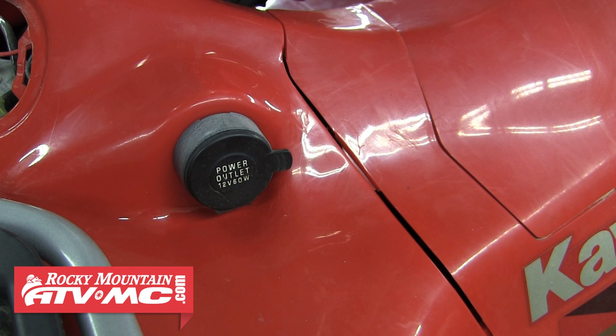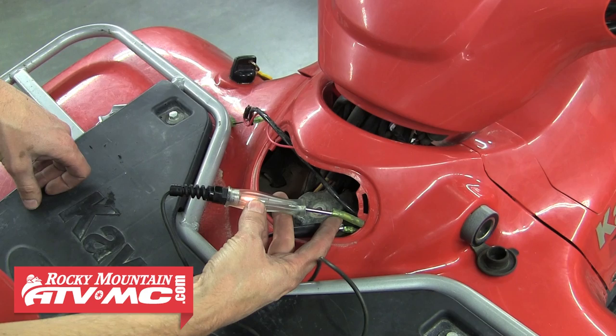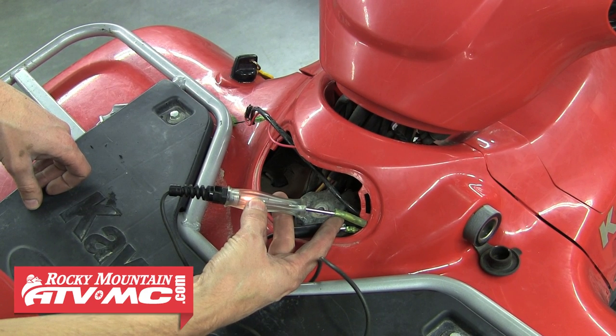The first thing we're going to do is find a keyed power source we can use to power the heaters. A lot of times a power outlet is a keyed power, so we'll go ahead and check that with the test light. It looks good. If your machine doesn't have a power outlet, you'll have to find a different keyed power to run your grip heaters.